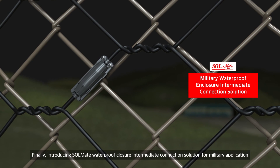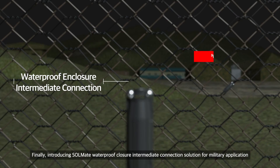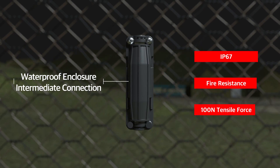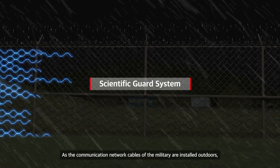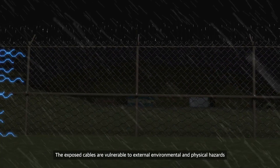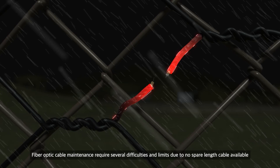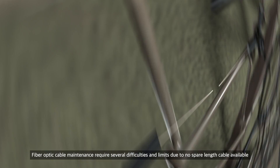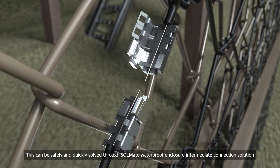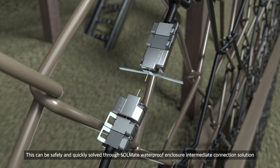Finally, introducing Solmate waterproof closure intermediate connection solution for military applications. As military communication network cables are installed outdoors, the exposed cables are vulnerable to external environmental and physical hazards. Fiber optic cable maintenance requires several difficulties and limits due to no spare length cable available.